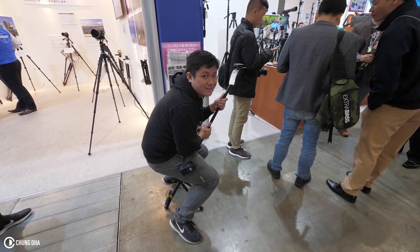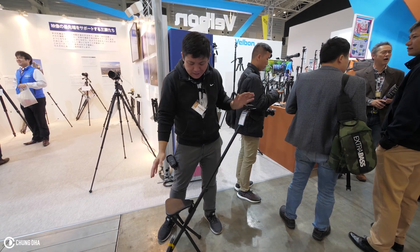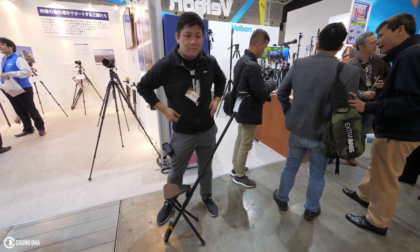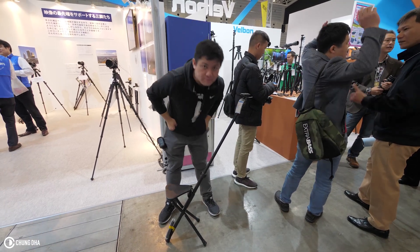It also looks a bit weird. So it's an interesting concept, but I wouldn't really recommend it. That was mainly it at the Felbon booth — hope to see you guys next time. Bye-bye.